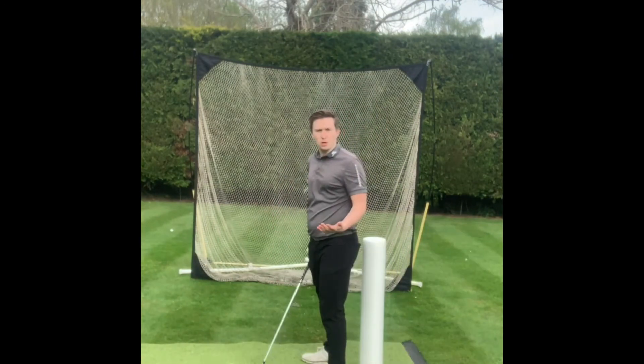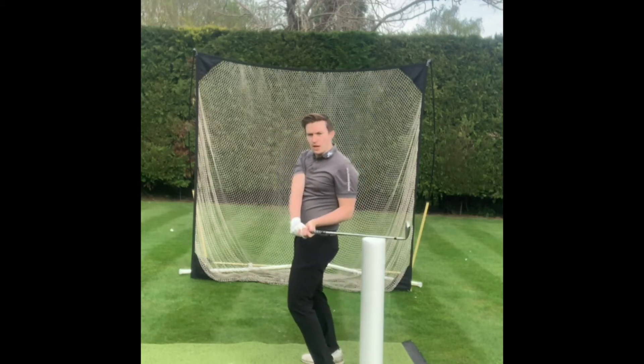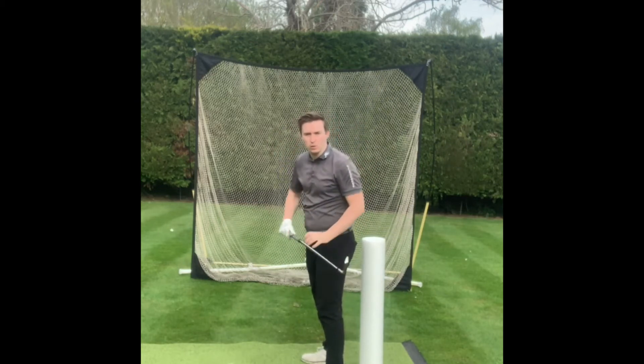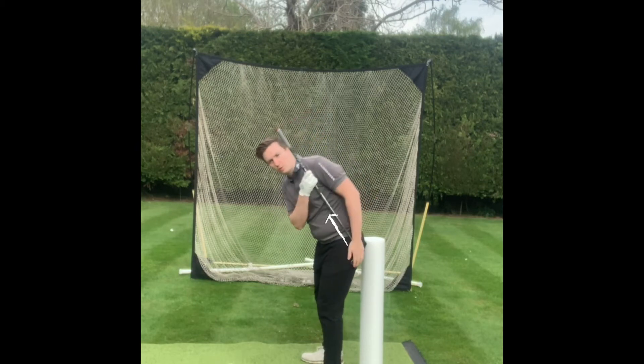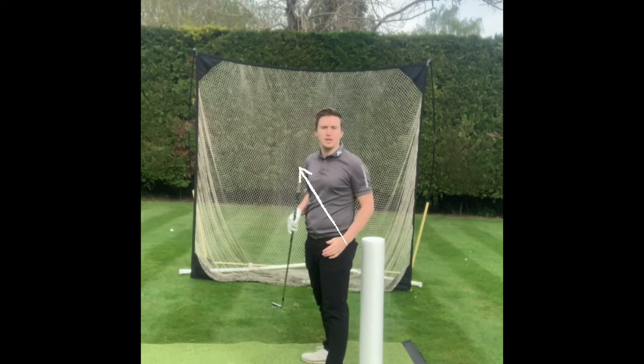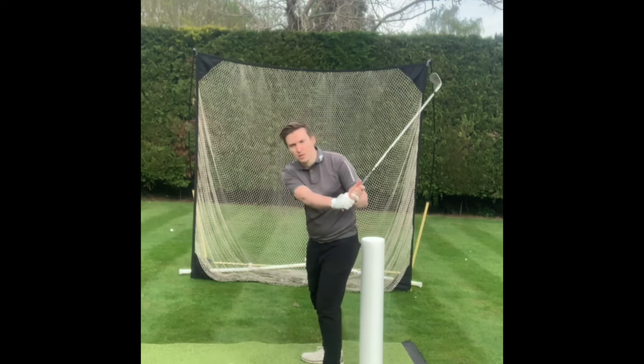What happens with most golfers is that as they start their downswing, they tend to move their hips towards the golf ball. This is going to lose their spine angle. As you can see, in that tilted position I've now moved towards the ball and my spine is now straight up and down. From this position, people tend to throw the arms out at the ball.